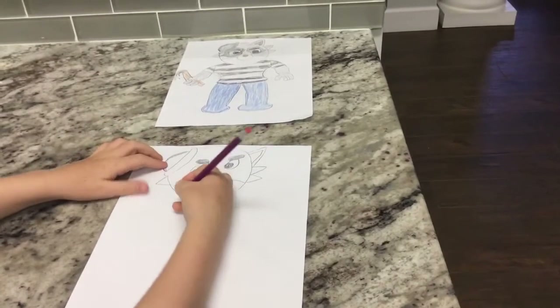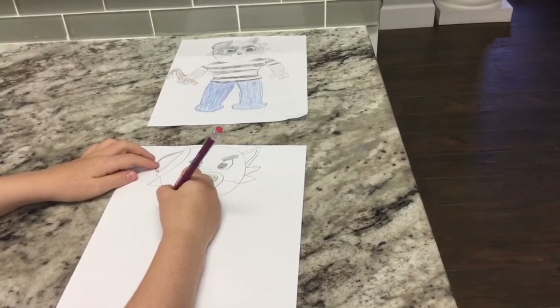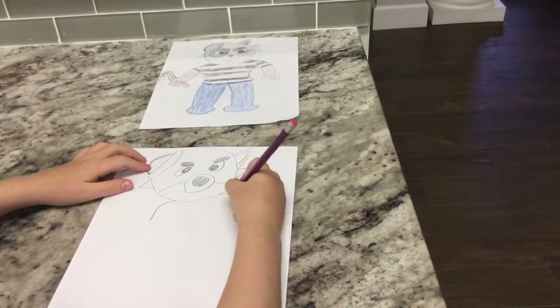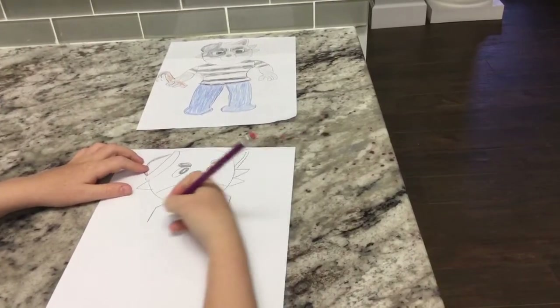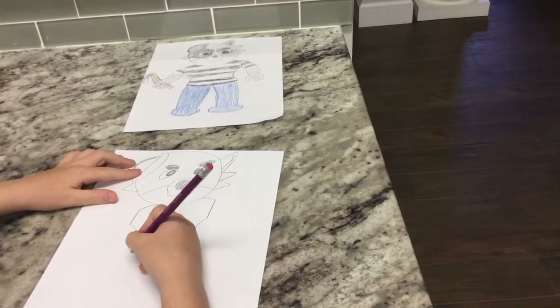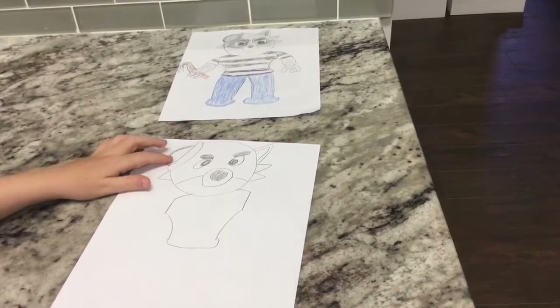Now we're going to move down and draw the body. We're going to start here, curve out, and draw a line down. Same on the other side — curve out and draw a line down. Then I'm going to curve out this way and curve out this way, and now we're just going to bring it back.